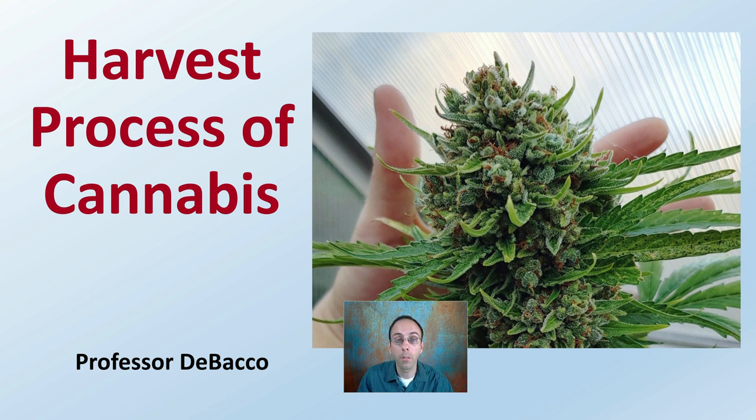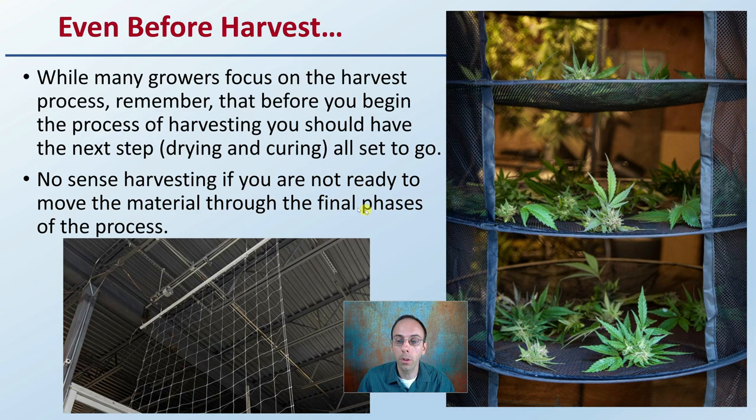Let's get into the harvest process of cannabis. Before you begin harvesting, remember that you should have the next step all set to go — and that next step is the very important drying and curing process. Make sure you have that set up before you start taking any plants down. There's no sense harvesting if you're not ready to move the material through the final phases, simply because you have a greater chance of losing that crop.